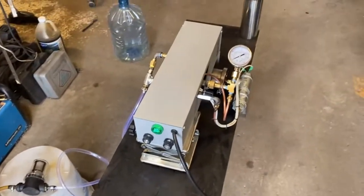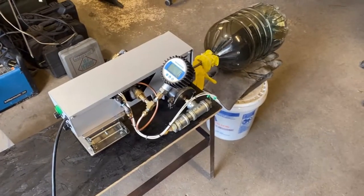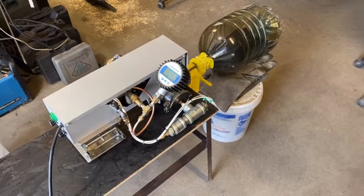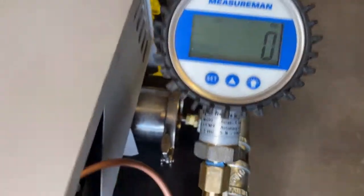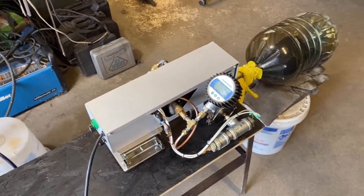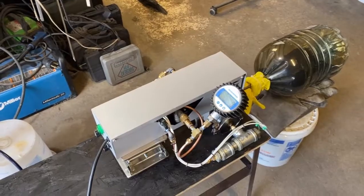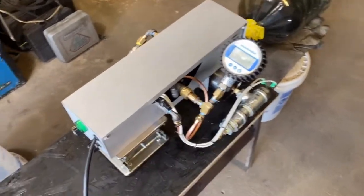All you need to do to adjust the pressure is simply turn this knob. Because we're doing calibration work, I have to use an actual ANSI-approved gauge. That's some high-dollar kit right there and it's digital, so we're getting precise measurements. I don't trust the standard store-bought ten-dollar gauges for work this important, so I've removed it and attached this.